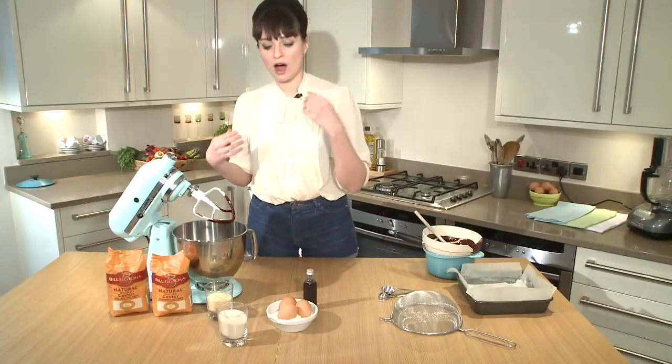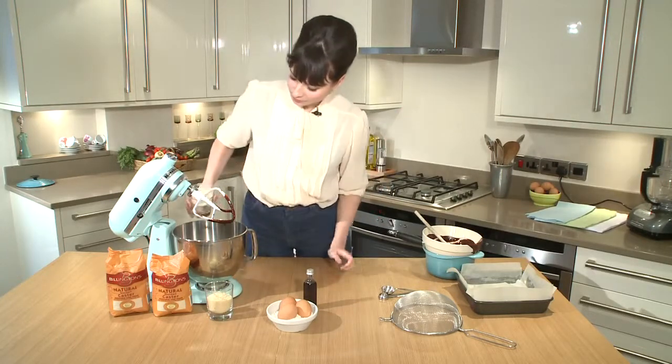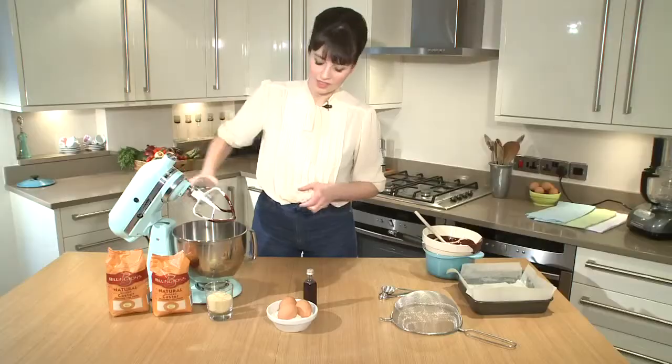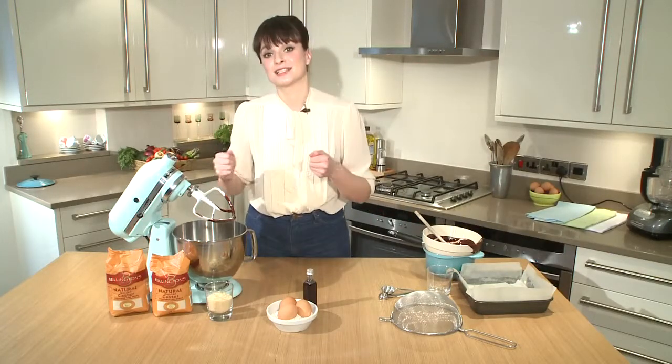Into there we're going to put our unrefined golden caster sugar — I'm a massive fan of Billingtons. I'm going to switch that on and get it going, and then I'm just going to crack some eggs into it as I go.